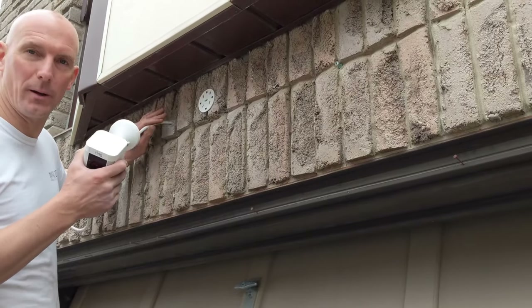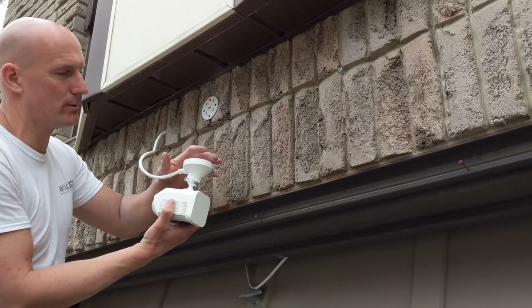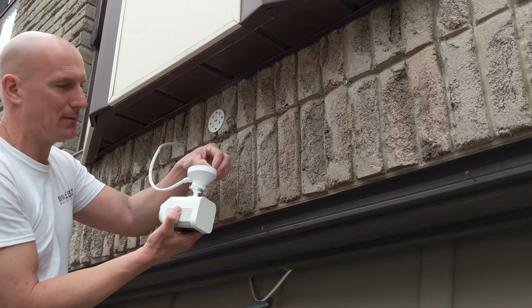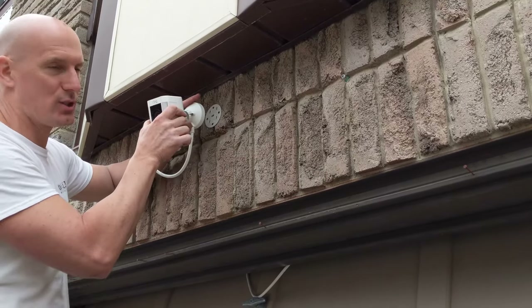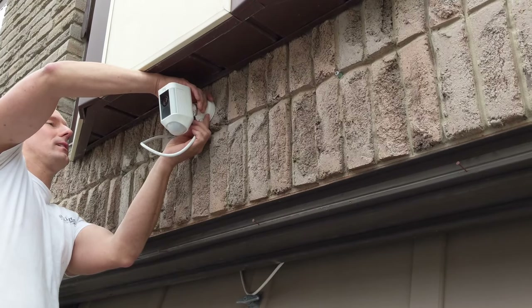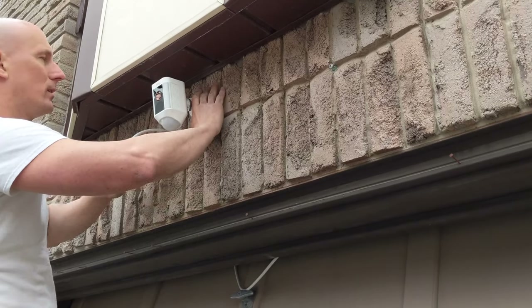I'm going to tuck some of the wire back through the wall but leave it a little loose until we're completely done. The camera has four screws — if you have to adjust them as needed with the mounting plate, you may do so. Make sure the camera slides down easily; if not, loosen the screws and check the mounting plate is flat. Press down on the camera and it clicks into place.